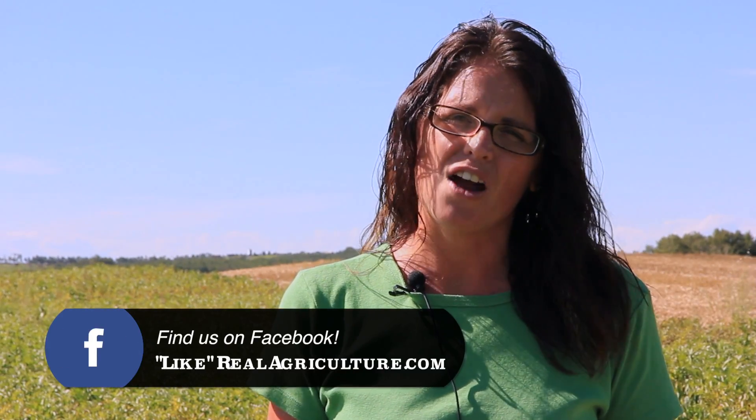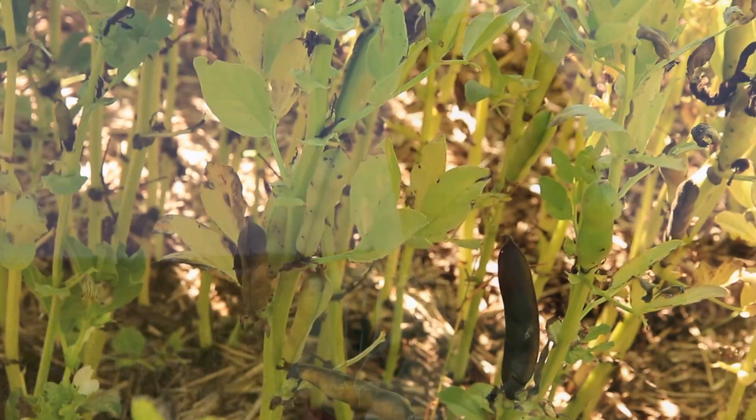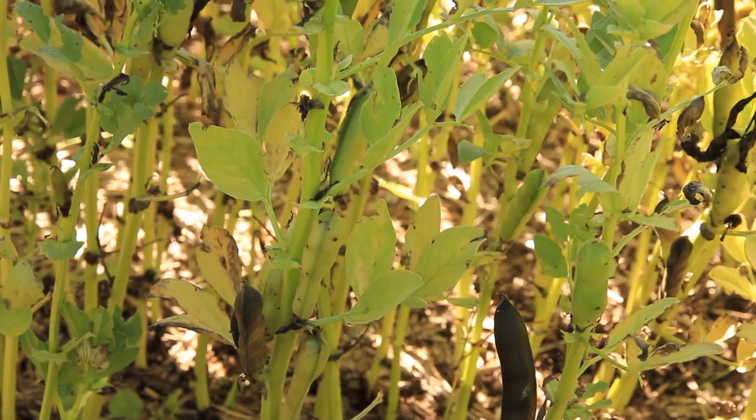We've had enough to get an okay crop, but certainly not enough. This is proof that faba beans really are a moisture-loving crop. They tend to do better in areas where there's a lot of moisture. And if you don't get the moisture, you don't get the height, you don't get the seed set — you don't get any of those things that we see in a typical faba bean crop.